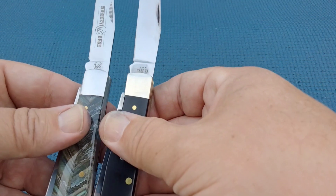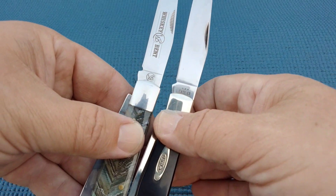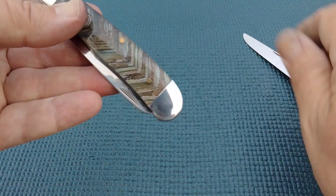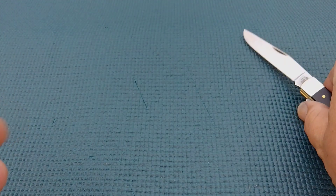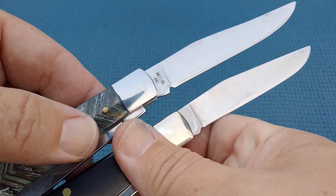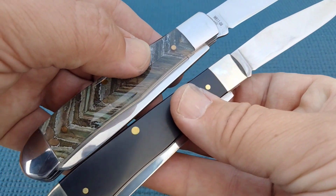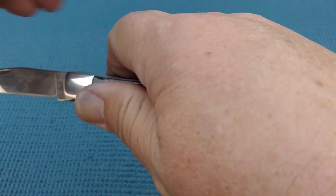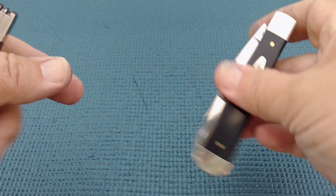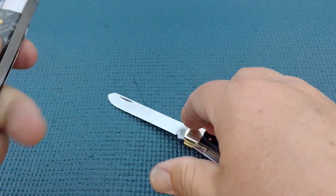So how do they compare? Case is kind of the king, if you will. The Whiskey Bent is something like 35 to 40 dollars, but my local store had it at 24, and if I gave them my phone number I saved 20, so I got it for 20 bucks. This one is definitely much stronger — a better spring. The Case has that nice snap when you open it up, but a lighter pull.